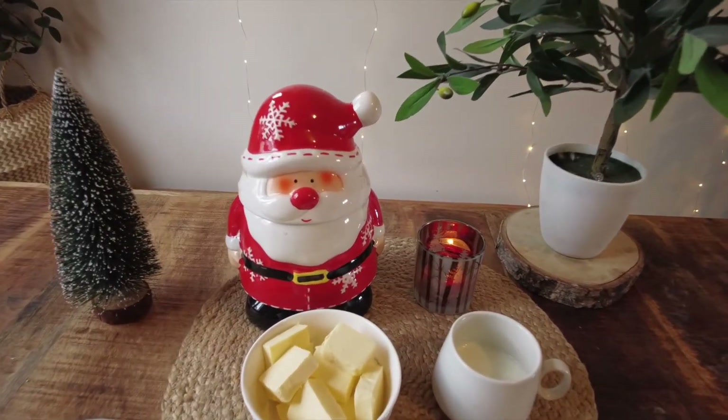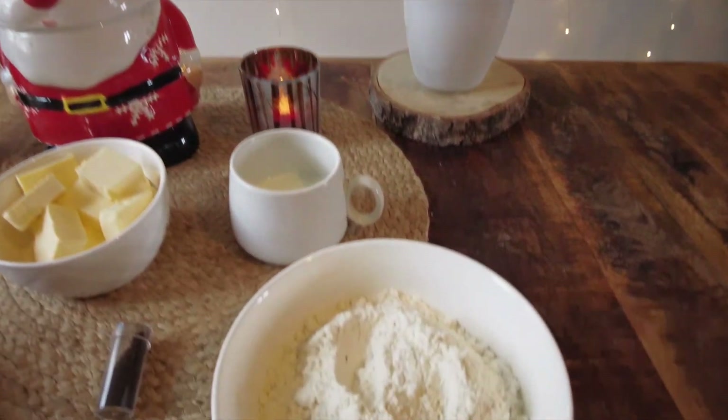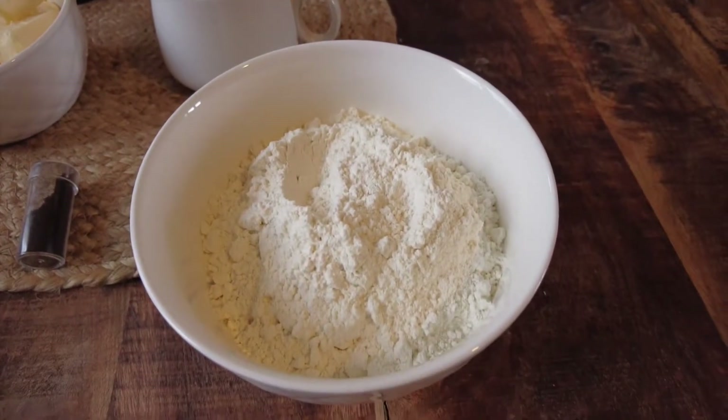I found this recipe online which surprisingly doesn't use any eggs. I've nothing against eggs in particular but I thought why not try this.